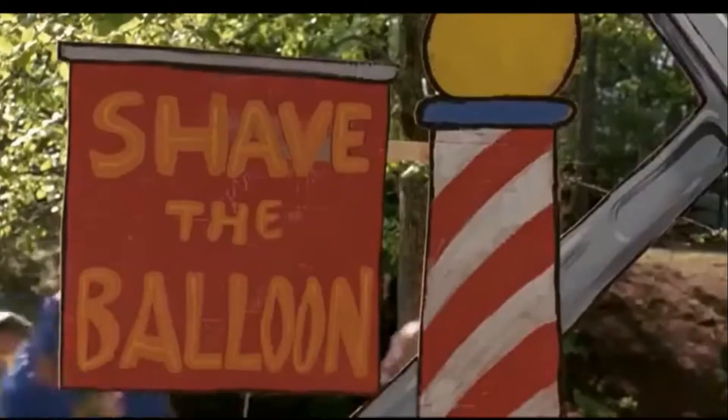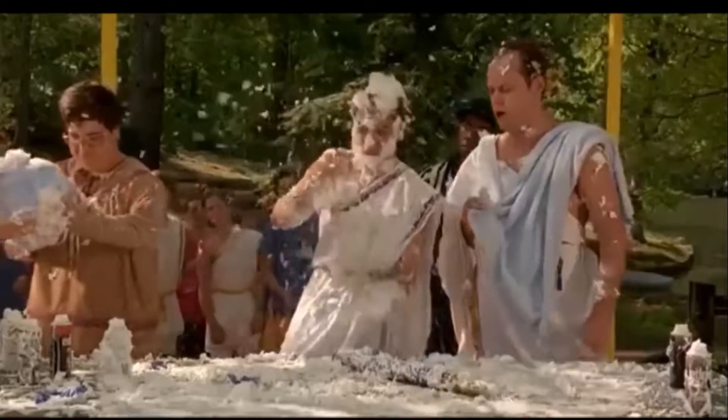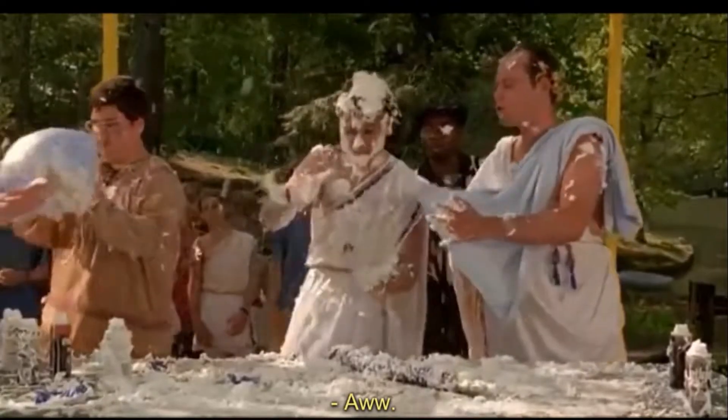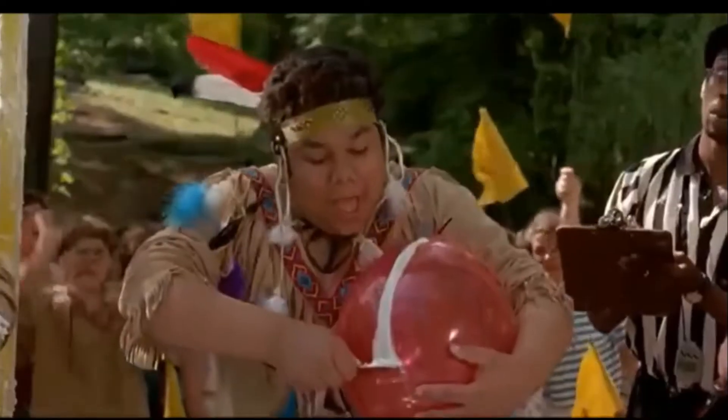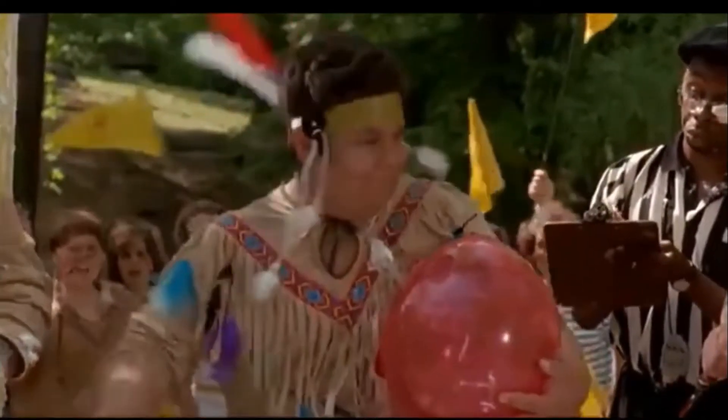So here's the bad guys doing the challenge, and here's Goldberg. Now let's break that down.